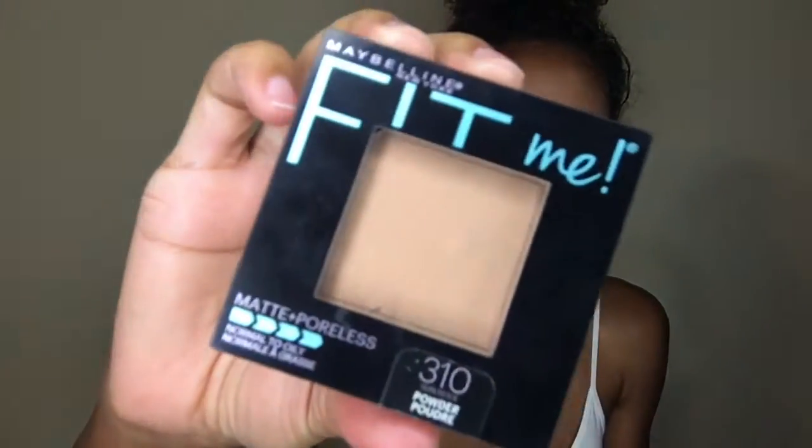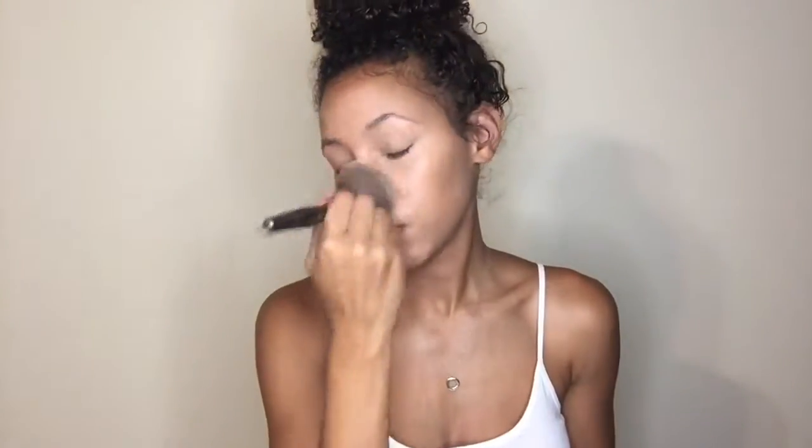Next I am going in with the Maybelline Fit Me Matte and Poreless Powder in the shade Sun Beige. I am just going to take my powder brush and press this all into my skin as well.